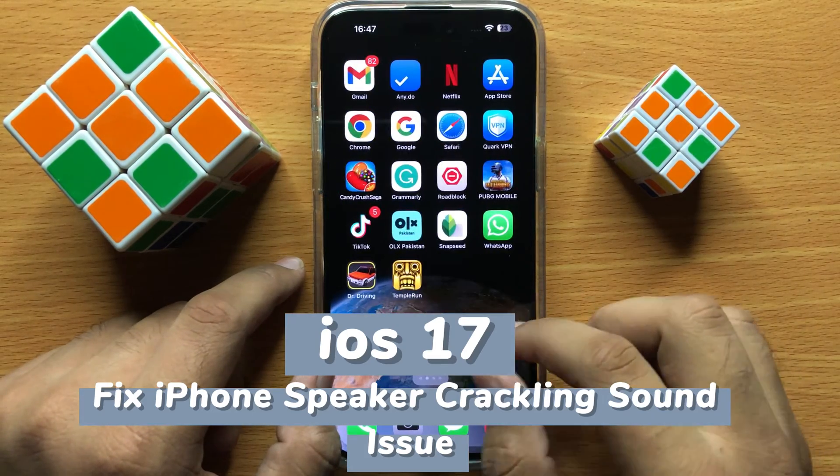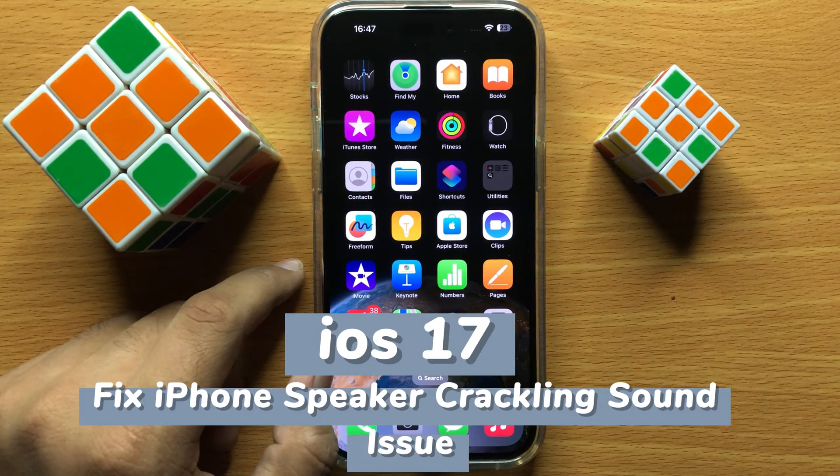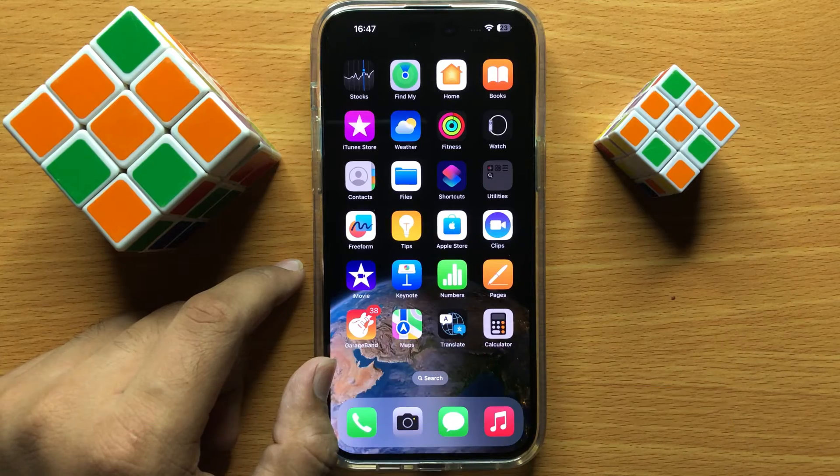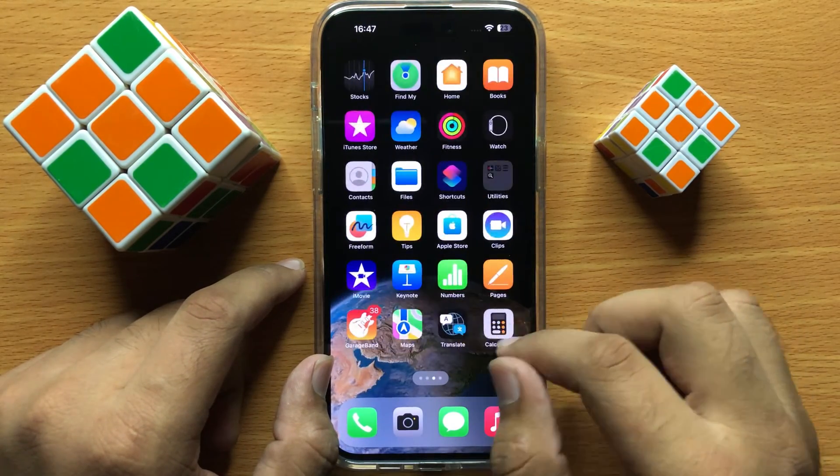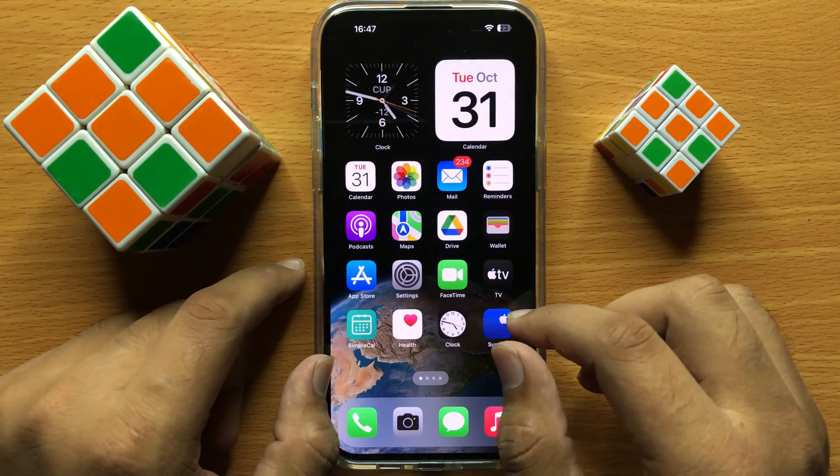Hello everyone. In this video I will show you how to fix iPhone speaker crackling sound issue in iOS 17. Before starting the video, don't forget to subscribe to the channel and also press the bell icon.